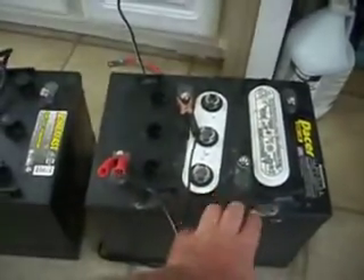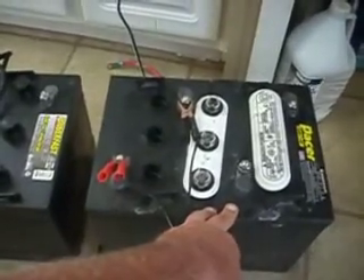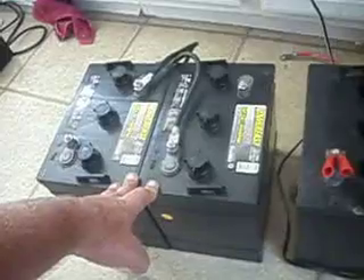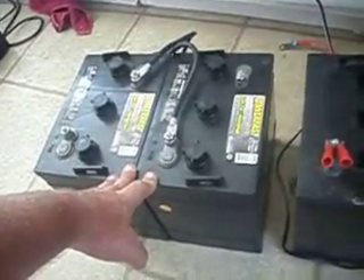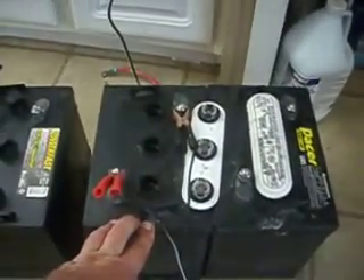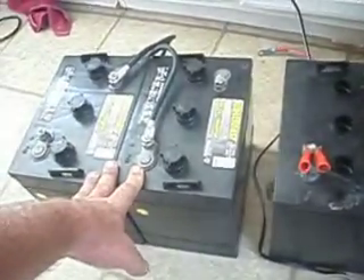I loaned them to a friend of mine who has no power, and he just about destroyed these batteries. So I got these at Sam's Club — they were $66.97 per battery. They're the same battery, same amp hours, but considerably less. These were, with the core charge, $130 after tax for the two, versus $170 for the two after tax at the golf cart shop.